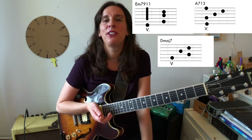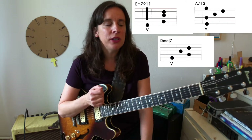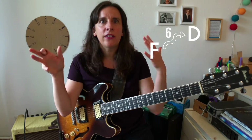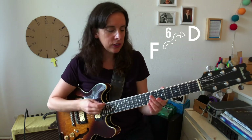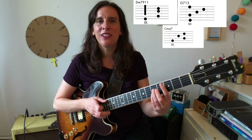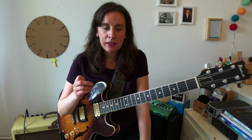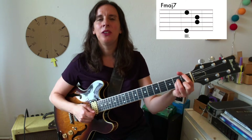Then Em7, A7, Dmaj7 — that's the modulation. We're modulating to Dmaj7. You're in the key of F and you're modulating to D, so you can remember that the tune modulates in the bridge up a major sixth. If you have to play it in another key, the other tonal center is on the sixth degree. We're playing a 2-5 leading to the sixth degree. Then another modulation leading to a C major chord — it's a 2-5-1, just another tonal center, a whole step lower. Then finally back 2-5-1.